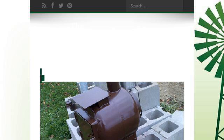The most helpful site to learn about Homemade Backyard Smoker is HomesteadingBoards.com, specifically the page titled 'DIY Backyard Smoker: An Inexpensive Way to Make Your Own.' This is the link.